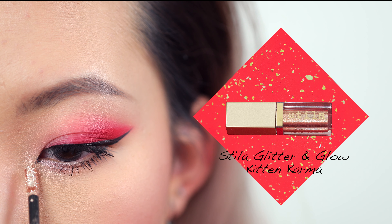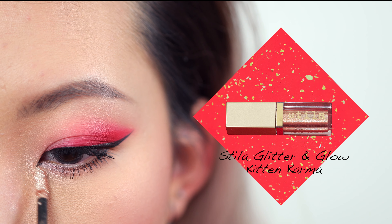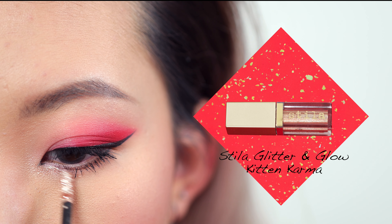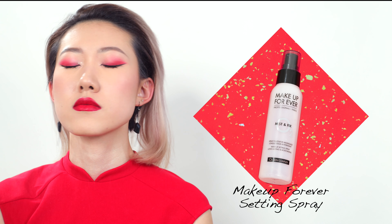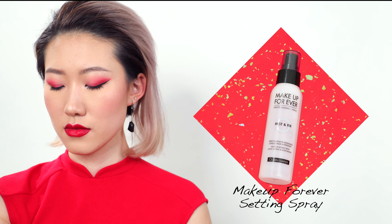This step is totally optional — if you want, you can use a glittery eyeshadow to make your inner corner pop a bit more. The one I'm using is by Stila in the color Kitten Karma. Lastly, we're going to finish up the look with some setting spray and we are complete!